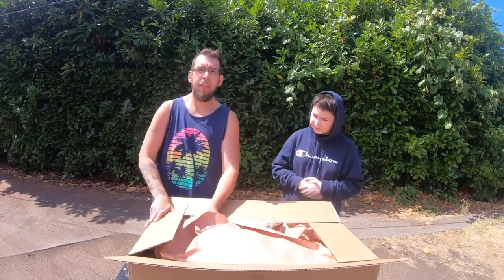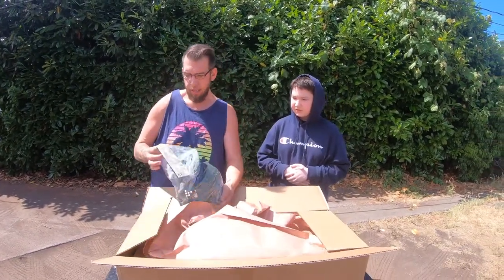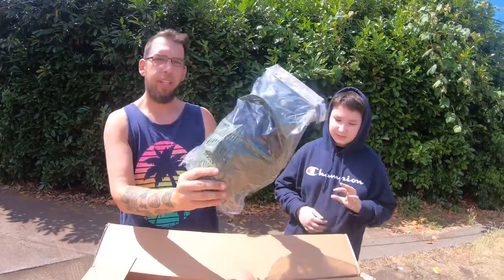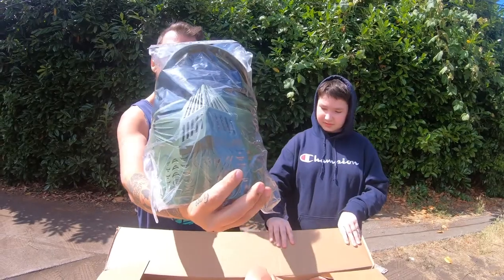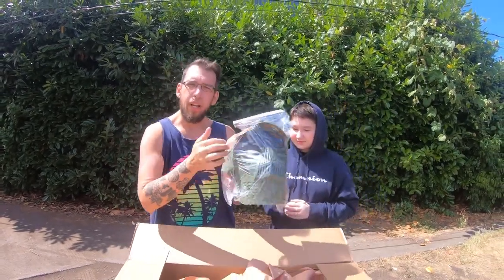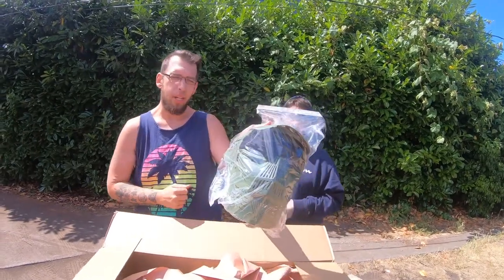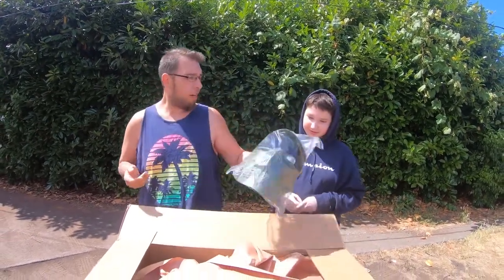First off, one of the things I've seen the auto boxes come with — this mask. We already have a mask just like this that we let some of the kids use. It's a good mask, but you've got to use some sort of eye protection underneath it, because if the BBs hit this mesh they could break and get you in the eyes.